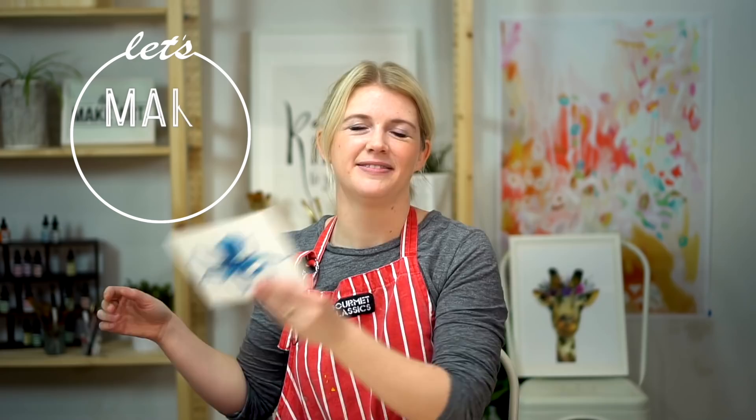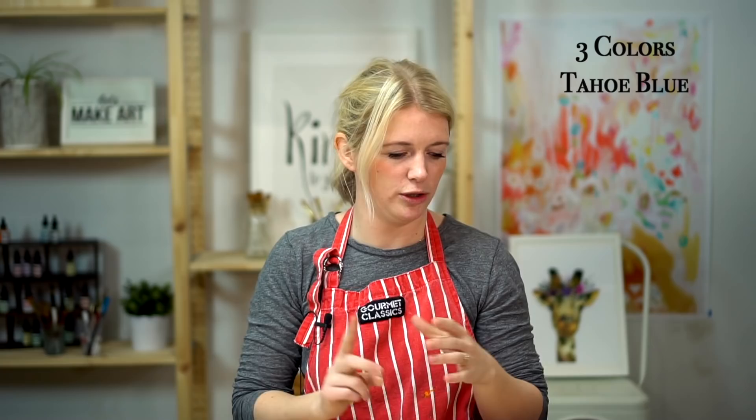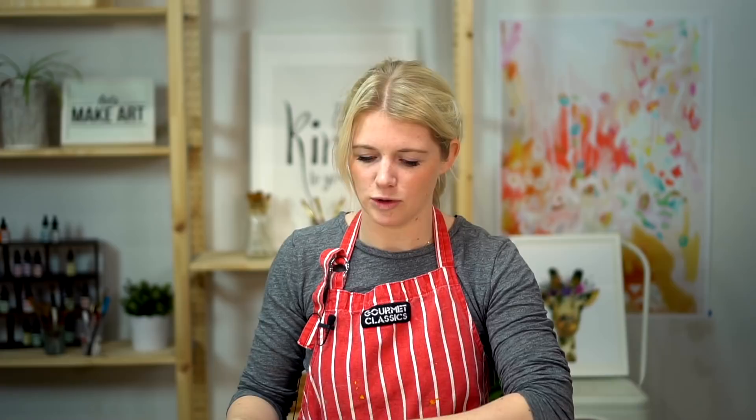This is what we're painting today — an octopus! We're using three colors: Tahoe Blue, Amethyst, and Black, which is essentially black, blue, and purple. So whatever paints you're using, grab those three colors. You can paint your octopus whatever color you want — it's your painting, it's your life. We also have an outline for this. If you have our subscription or ordered the kit, it should be included. If not, you can get it for free at letsmakeart.com — just find the octopus project and click on outline.